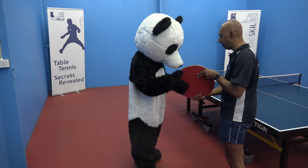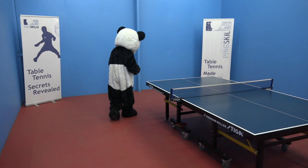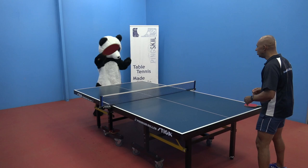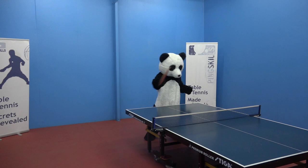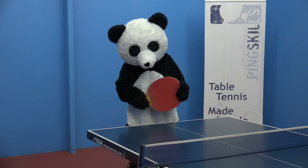Here you are. Take your racket. Now, we're going to start with some shadow swings. Give me a look at your forehand, Panda. Let's go. Nice swing, Panda. Great top spins. Keep it going. Using your legs, Panda. We're going to pretend we're hitting the ball a bit faster. Good work. Excellent.